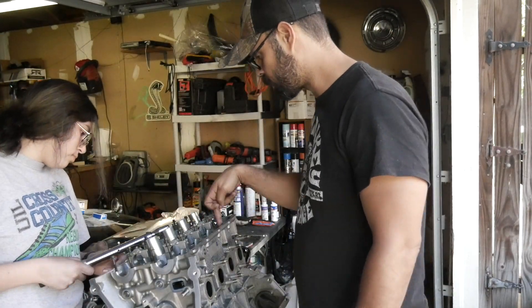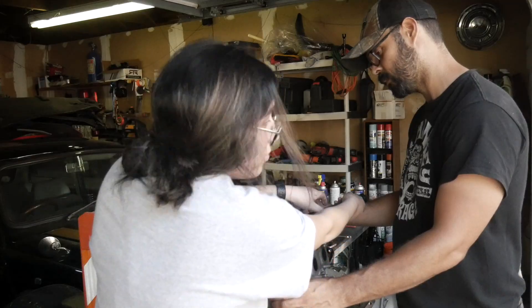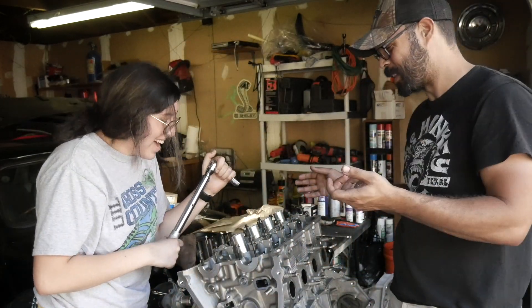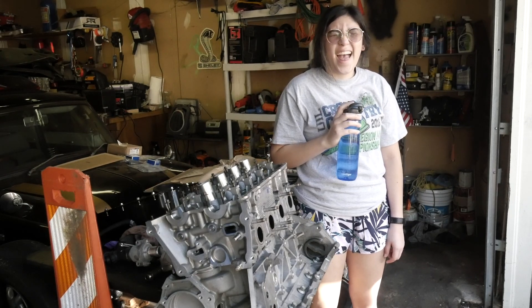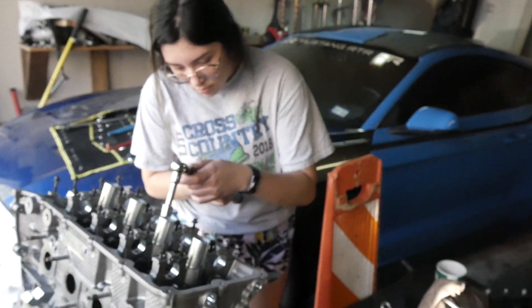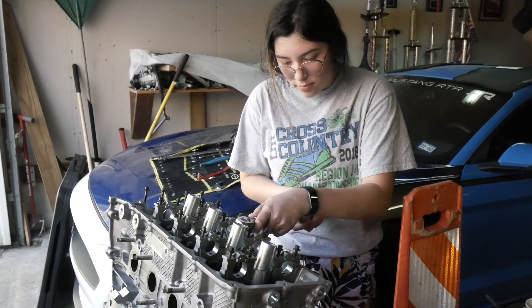The torque sequence goes: one, two, three, four, five, six, seven, eight, nine, ten. Next go around we're doing 40 newton meters or 29 and a half foot-pounds of torque.